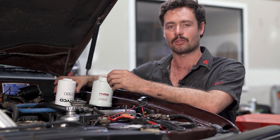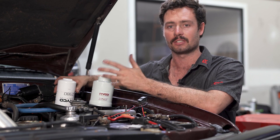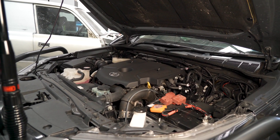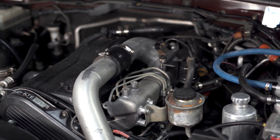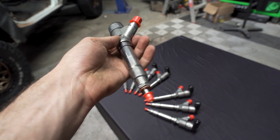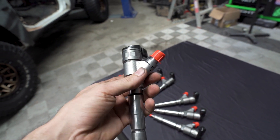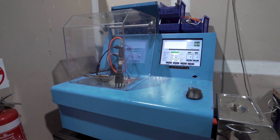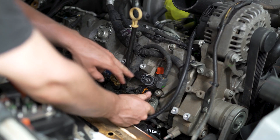The fuel water separator acts as a first line of defence for the engine, so to speak. This added level of protection is especially important when it comes to modern common rail diesel engines. These engines are typically fitted with a high pressure pump installed between the low pressure delivery pump and the fuel injectors. These components are extremely sensitive and require extra protection to avoid blockage or abrasion. Not only can this hurt your engine's performance, but it can lead to an expensive trip to the mechanic.